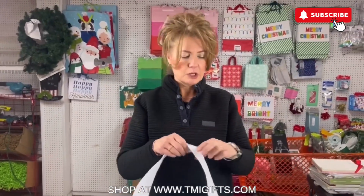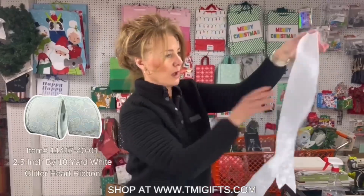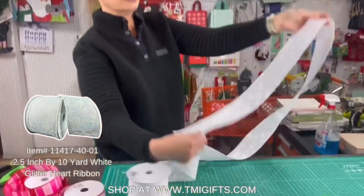Hey guys, this is Lori at TMI Gifts. Today I'm going to do a how-to video on a loop bow, and we're going to do a Valentine's video. A loop bow is not technically a bow that you're doing on a bow maker — a loop bow just kind of loops so that it hangs down longer. I've got this pretty heart ribbon right here, it's white with white glitter on it.